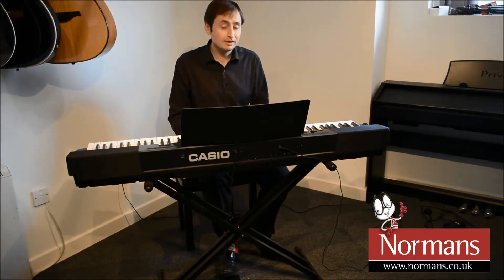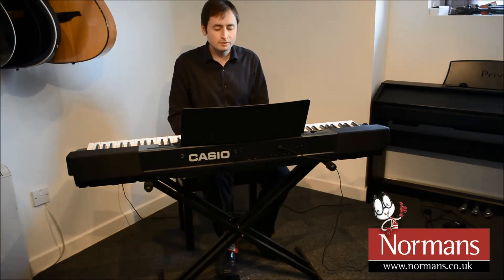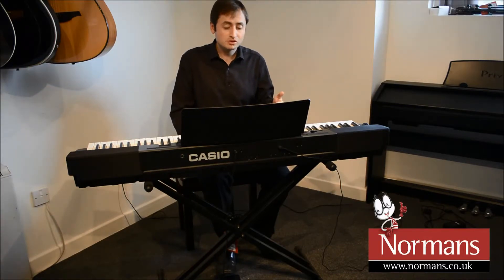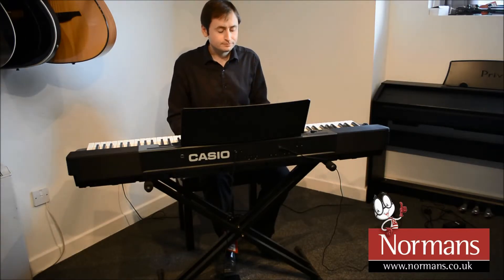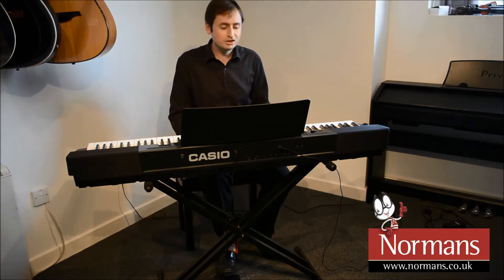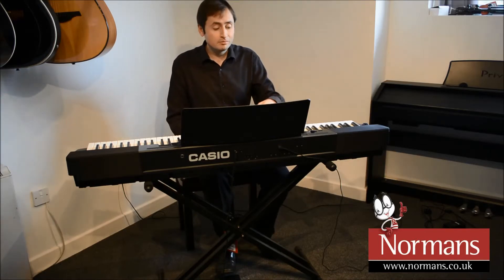I can play this like a keyboard and really this is two instruments in one, because what I can do is use any of the built-in drum styles that we've got here. This is just the first one that comes up — this is the pop style. And we've got variation. I can play it just by holding down a few notes at a time and I get my own backing track.